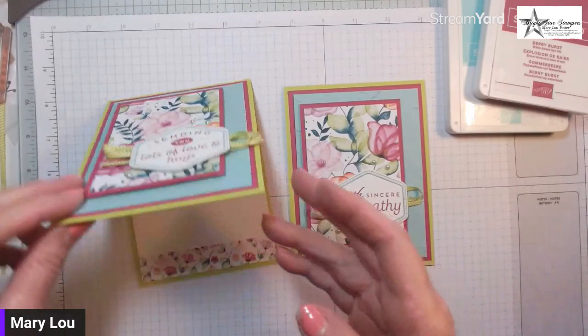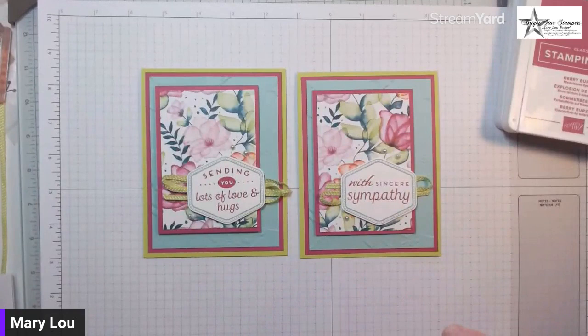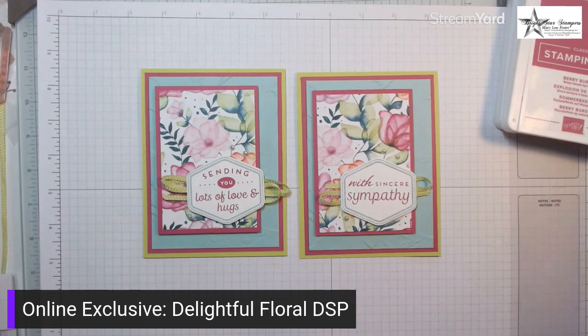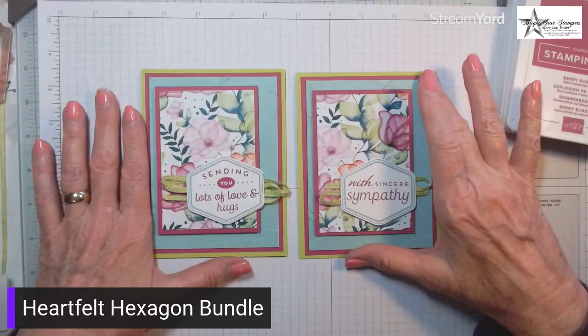That uses the Delightful Florals Designer Series Paper, which is an online exclusive — don't forget to look there. We've also used the Heartfelt Hexagon Bundle, which I believe is in the new mini catalog that just released earlier this month. Don't forget Celebration is going on, so buying that paper and bundle should qualify you for some free items.